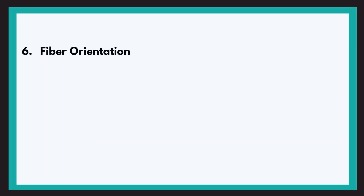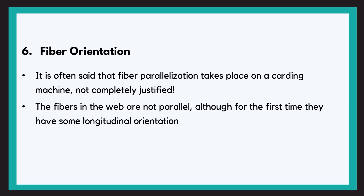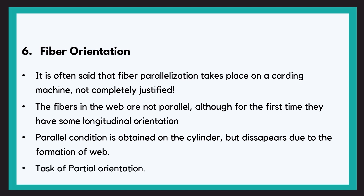The next objective is fibre orientation. It is often said that fibres are parallelised on a carding machine. However, this is not fully justified because the fibres in the web are not parallel. The fibres obtain somewhat parallel orientation on the cylinder, but this parallel orientation disappears due to the formation of the web. However, a longitudinal orientation is obtained for the first time, and hence we can say that the card has a task of partial orientation.